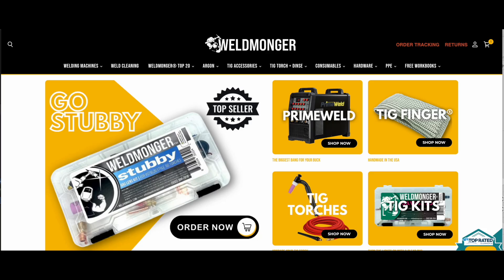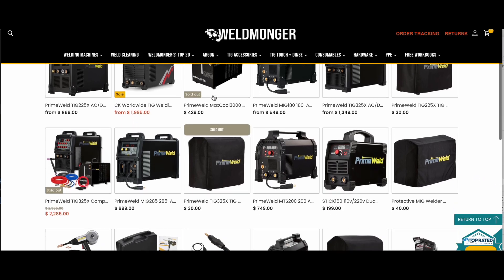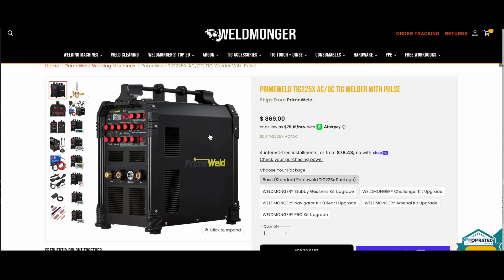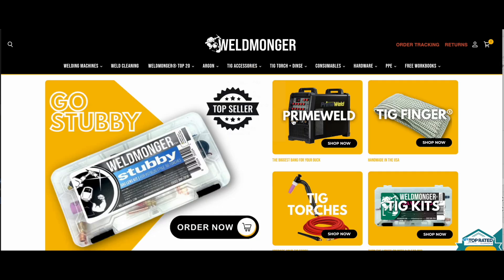My online store is at weldmonger.com — that is how I pay for these videos. I hope you enjoyed the video and learned something. I would appreciate it if you'd visit weldmonger.com for your welding supplies. See you next time, thank you.